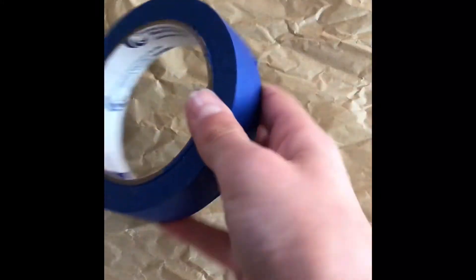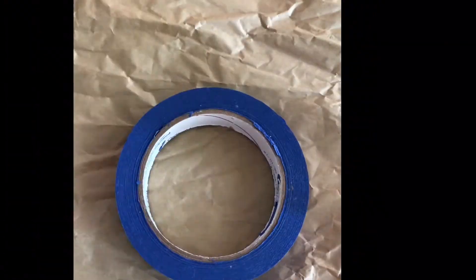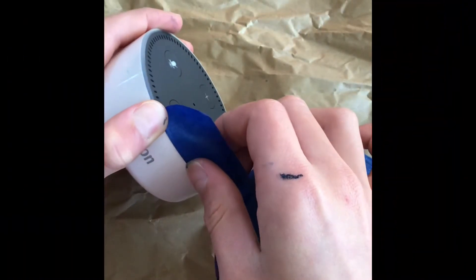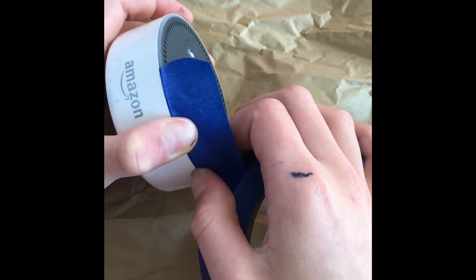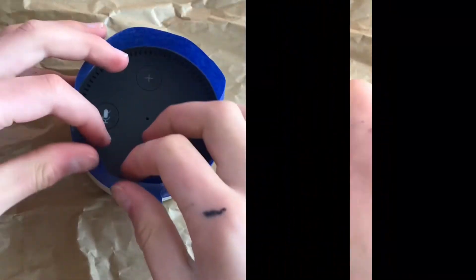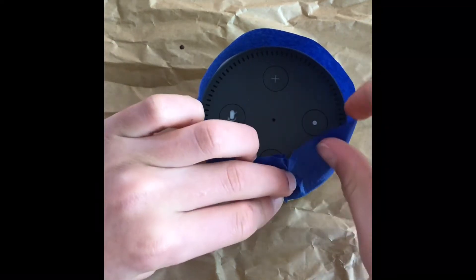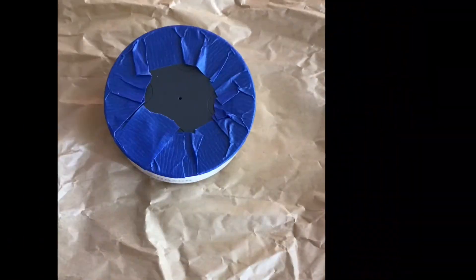You will need tape, scissors, and a good place to work. Start off by taping around the light, then fold the tape over onto the top like so. After you tape the light, it should look like this.